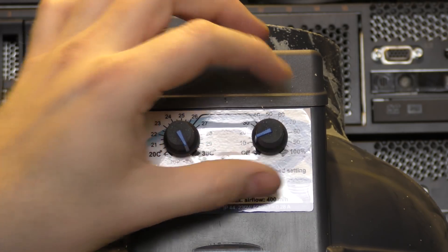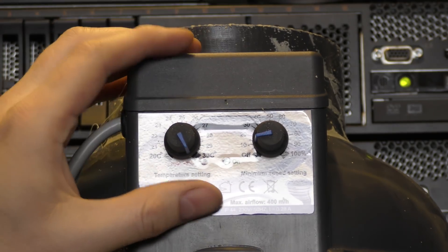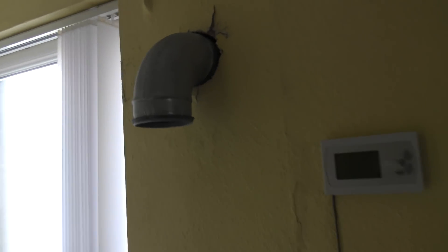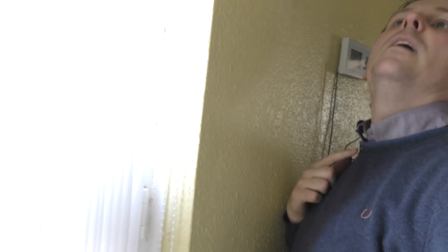I'll probably put the minimum speed further down — it's okay for it to run at about 10% when the temperature isn't 30°C. That's how I can control this fan. Here the air comes out of the data center and this is the muffler that removes some of the noise. This pipe goes the other way, through another hole in the wall.